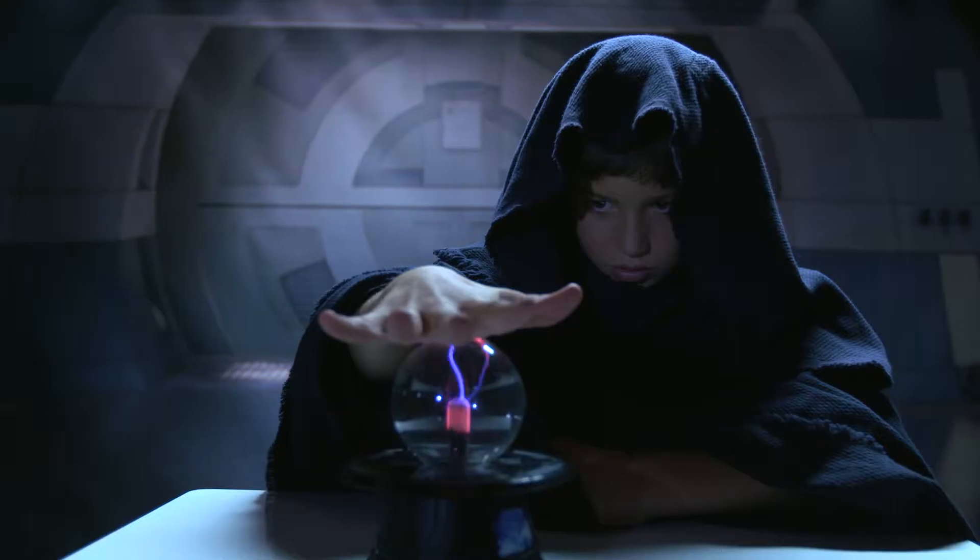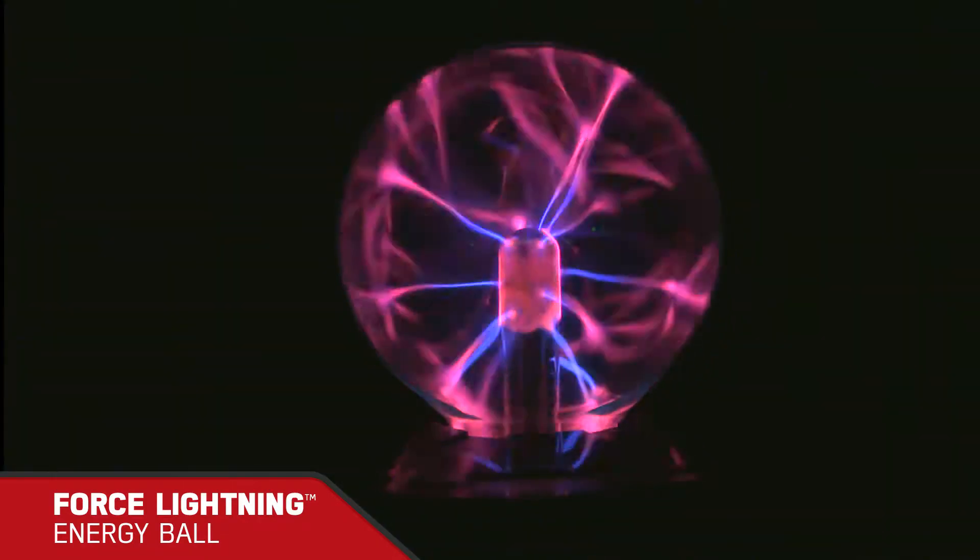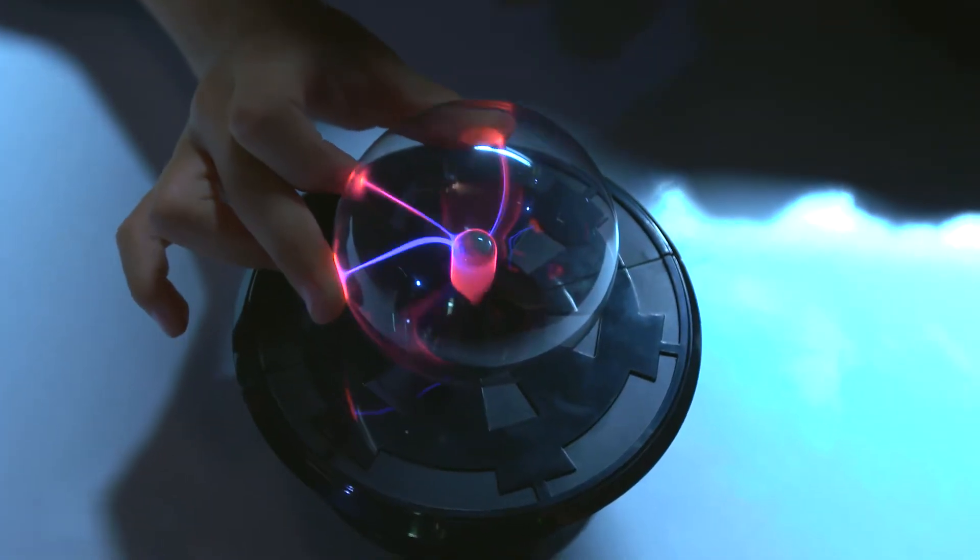From Star Wars science comes the Force Lightning Energy Ball. Now you can harness the power of Force Lightning, just like the Emperor did against Yoda.